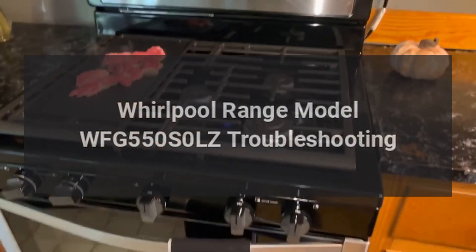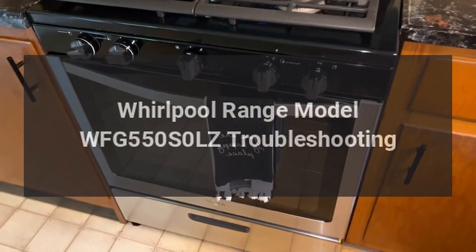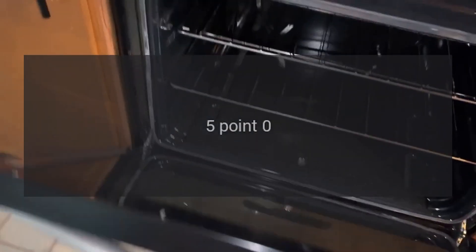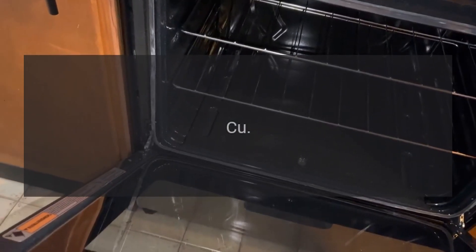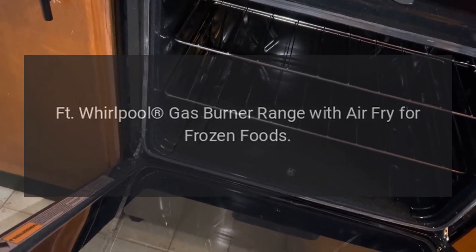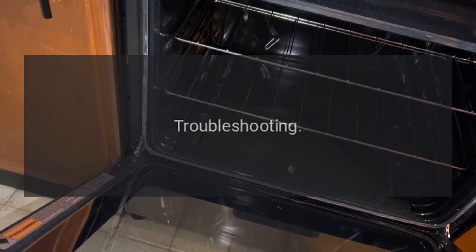Whirlpool Range Model WFG 550 S0LZ Troubleshooting. 5.0 CU Foot Whirlpool Gas Burner Range with Air Fry for Frozen Foods Troubleshooting.